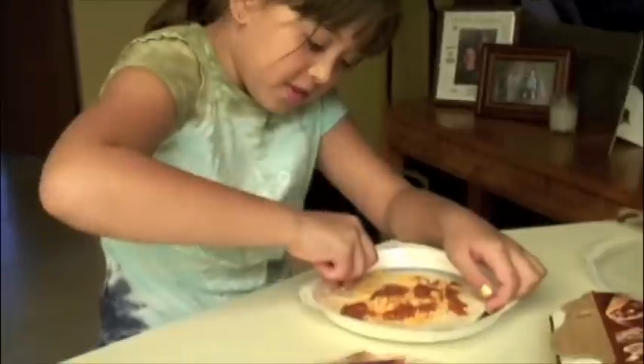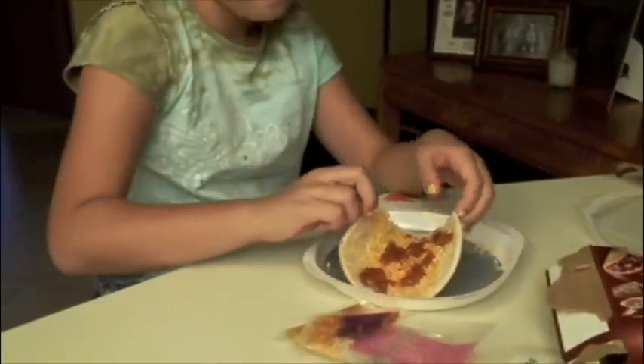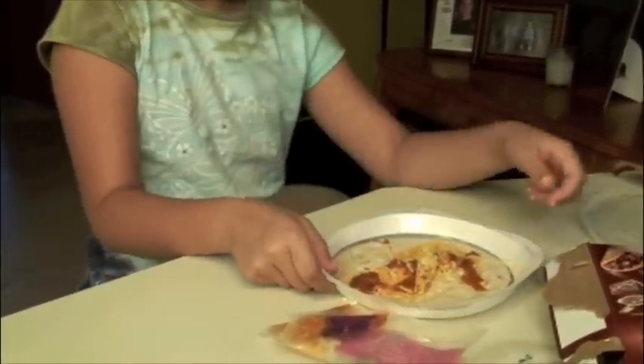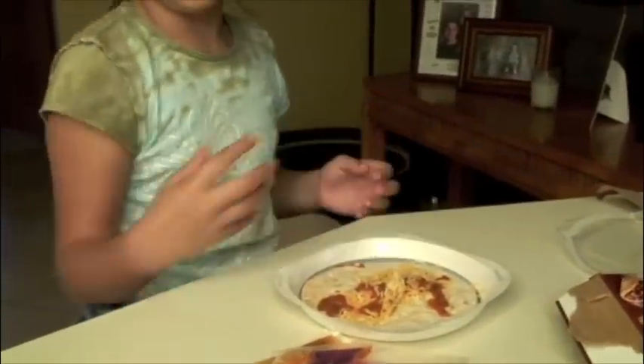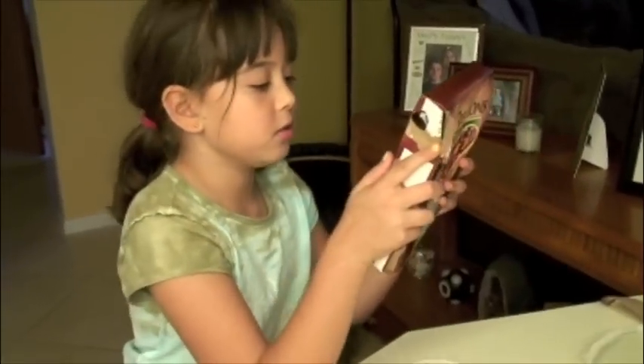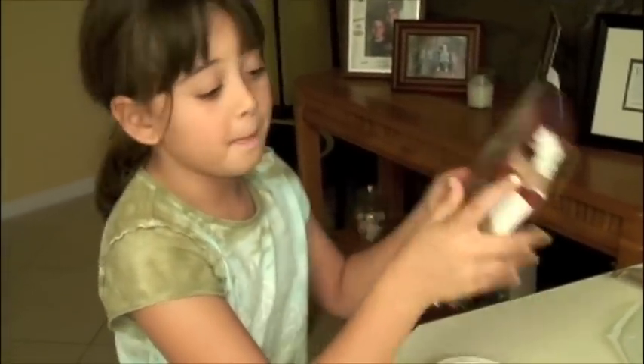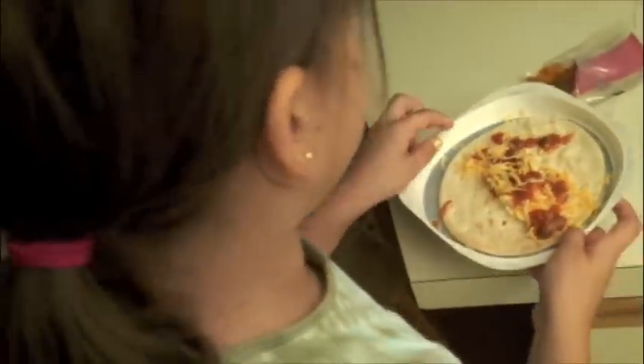Now all you want to do is just wrap it up like that. Then it says to put something on top of it so it doesn't really burn, so I'm going to put something on top of it and put it in the microwave for how many minutes? For 50 seconds to one minute. I better not put it on plastic.